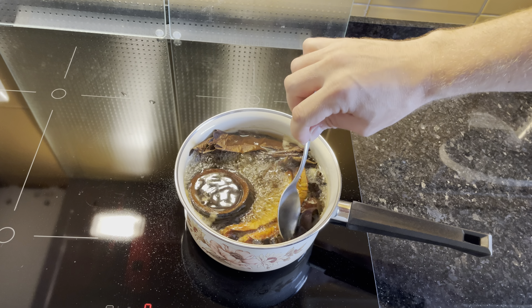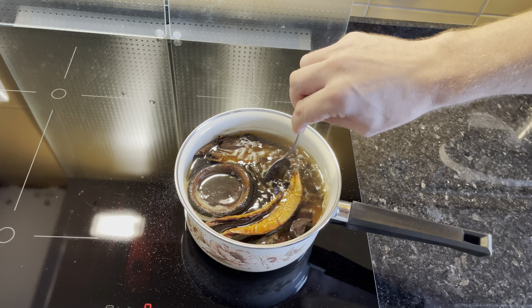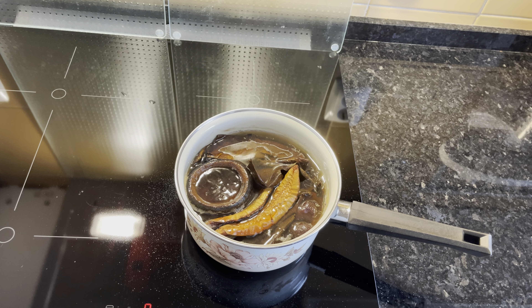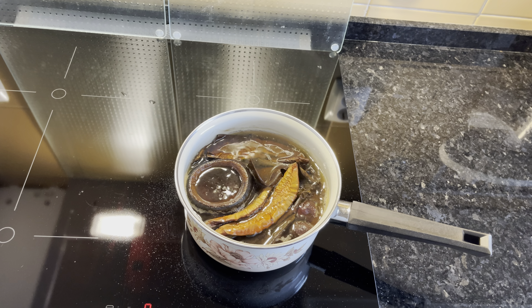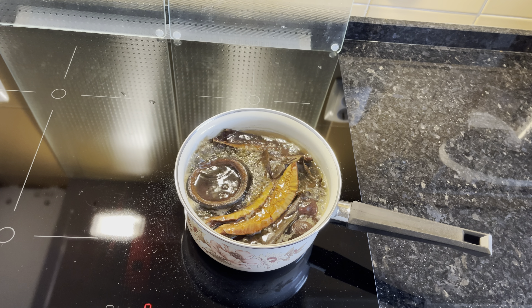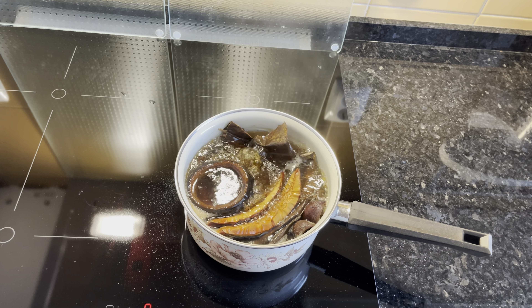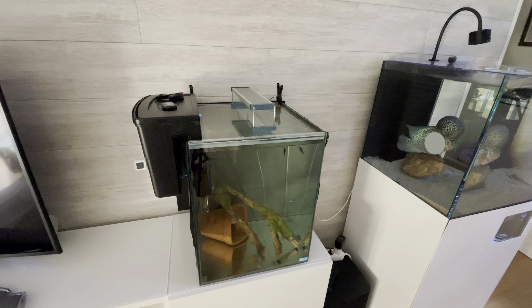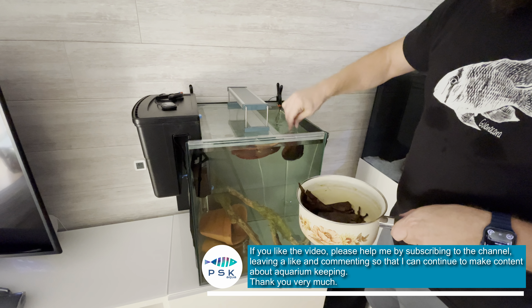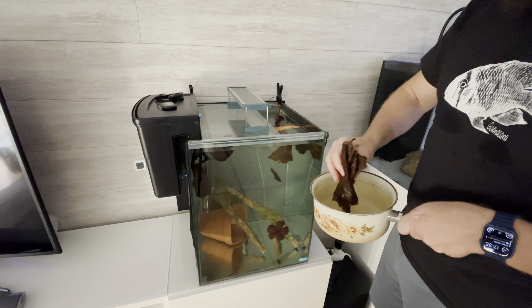I had some doubts as to whether I should add so many botanicals as it could acidify and change the pH too much, but I added this amount anyway. For those who don't know, the humic and antifungal properties of botanicals are very good for the well-being of fish. Botanicals should be boiled before use to kill any pathogens that may be present and to help them sink more quickly. Putting botanicals in water after they have been boiled does not guarantee that they will sink immediately — some will sink straight away, others will take days and others weeks, depending on their ability to absorb water.